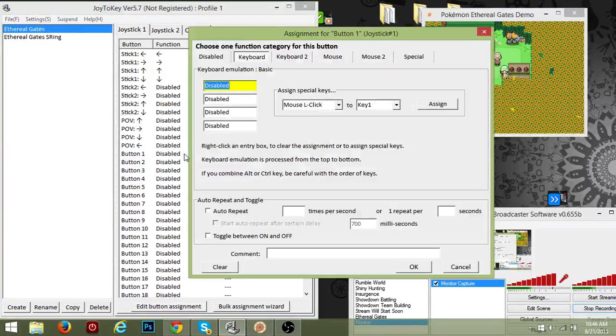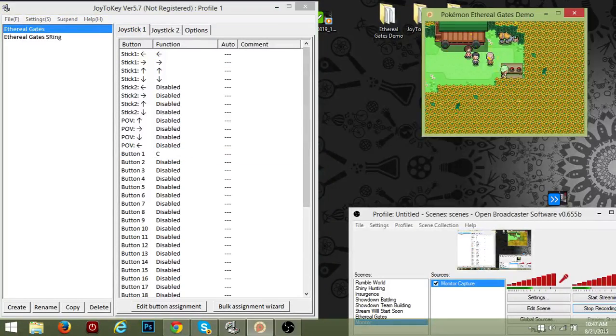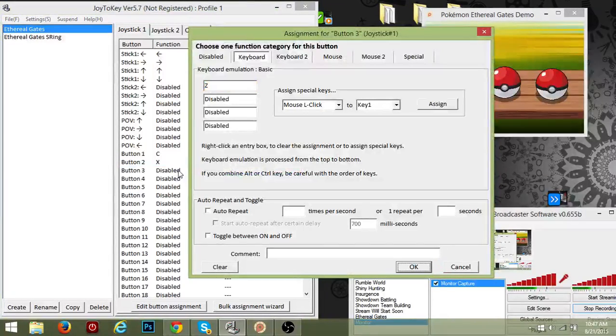Anyway, we're going to start giving the button commands. For Ethereal Gates, button one — which is the A button — is mapped to C on the keyboard, because that lets you interact with everything. We'll go test that out right here. Look at that, it worked!